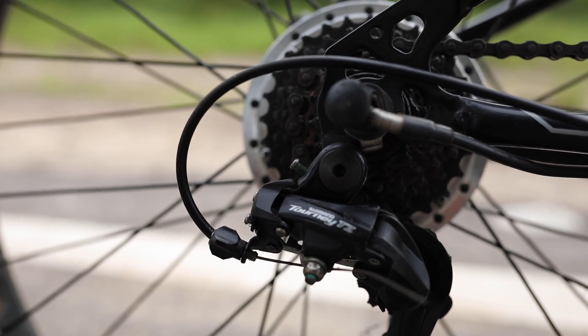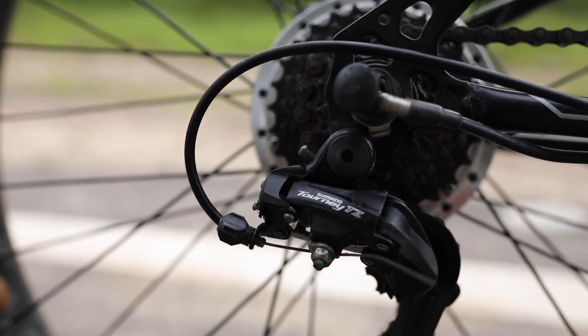Shimano TZ rear derailleur. Shimano 6-speed freewheel. Crank is single speed.